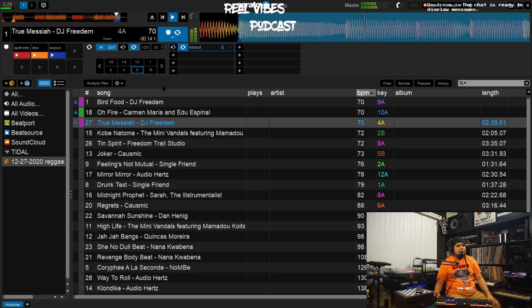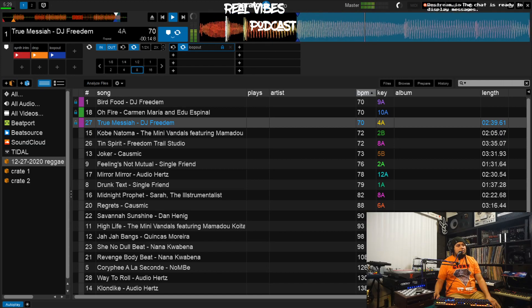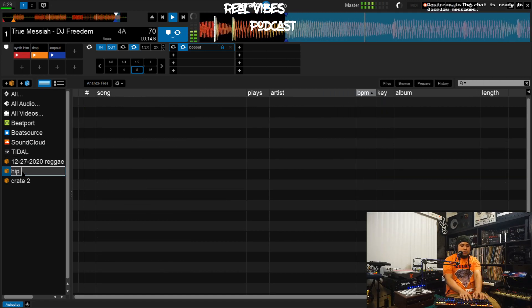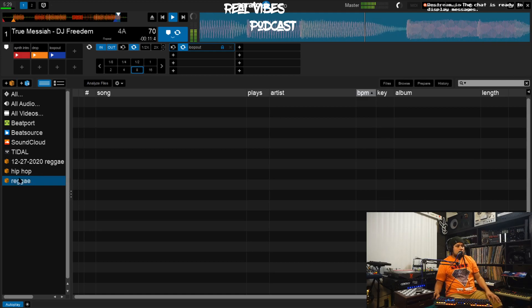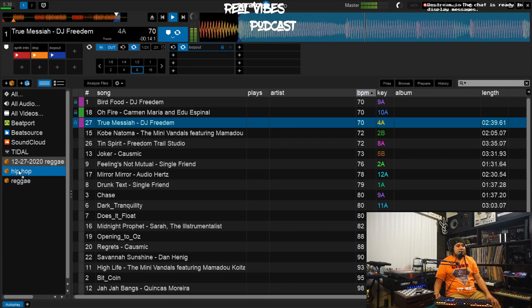Doing this is going to save you — you're going to be so much happier having these tools, and Serato provides them for a reason. Now the final step of preparing a track is figuring out where it's going to go. Let's pretend I already had some crates set up — we'll call the first one 'Hip Hop.' We'll go back to our preparation crate and drag that track into the Hip Hop crate because it's a hip-hop track.